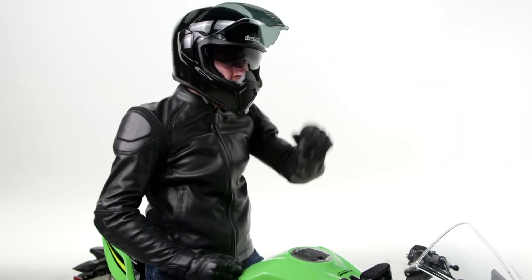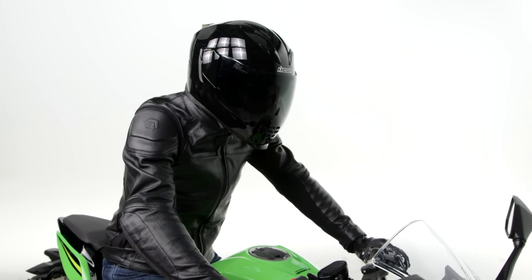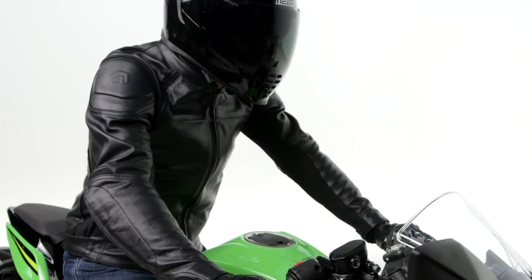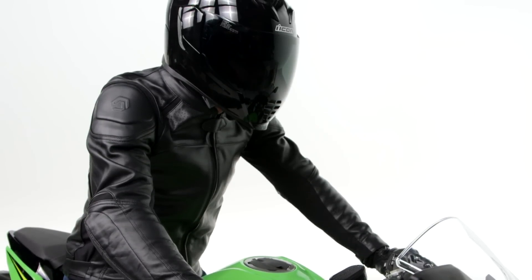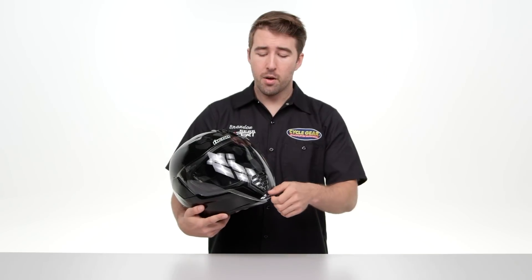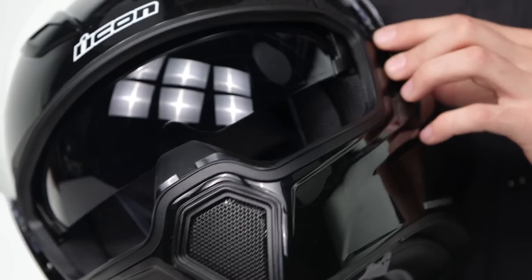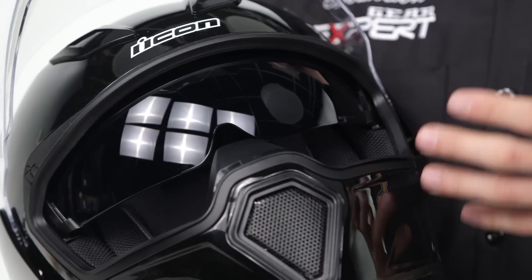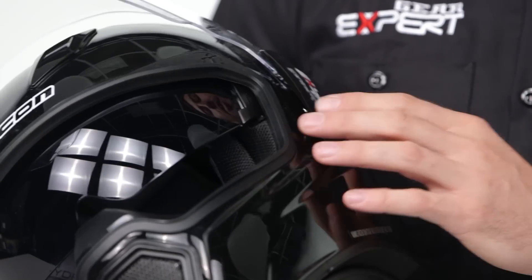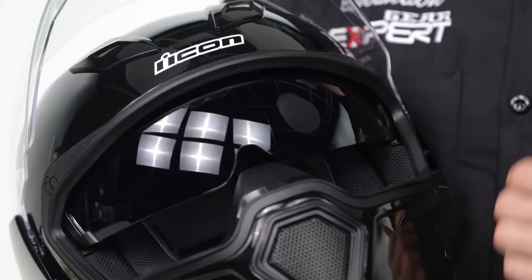We have a newly designed shield system from Icon. It's very unique and goes all the way down the chin bar, giving it a really badass look — especially if you swap it out for an iridium silver or dark smoke shield. On the interior, there's an internal sun visor, which is great for those of you who put down serious miles and don't want to carry an additional shield. You can simply toggle it up and down as needed for eye protection.